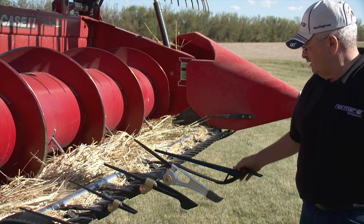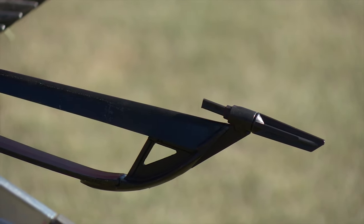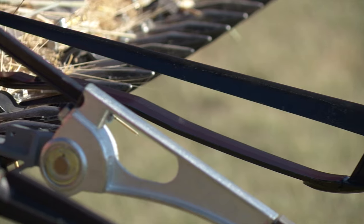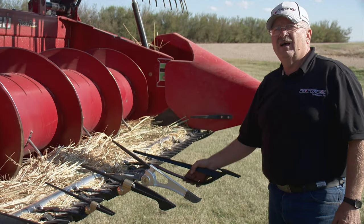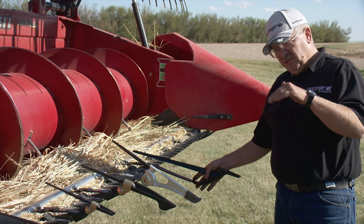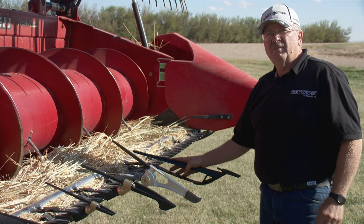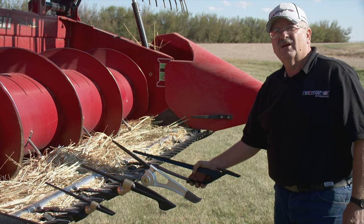We also developed the mid-cut, which is basically just for a cereal grain application. It gives you a real nice job in hail-damaged grain where the crop has had a hailstorm go through. Or if you have a situation with cutworm and sawfly where you've got half-stalks hanging half down, we can get in underneath there and pick them up instead of cutting the head off and having it drop to the ground before it gets into the header.